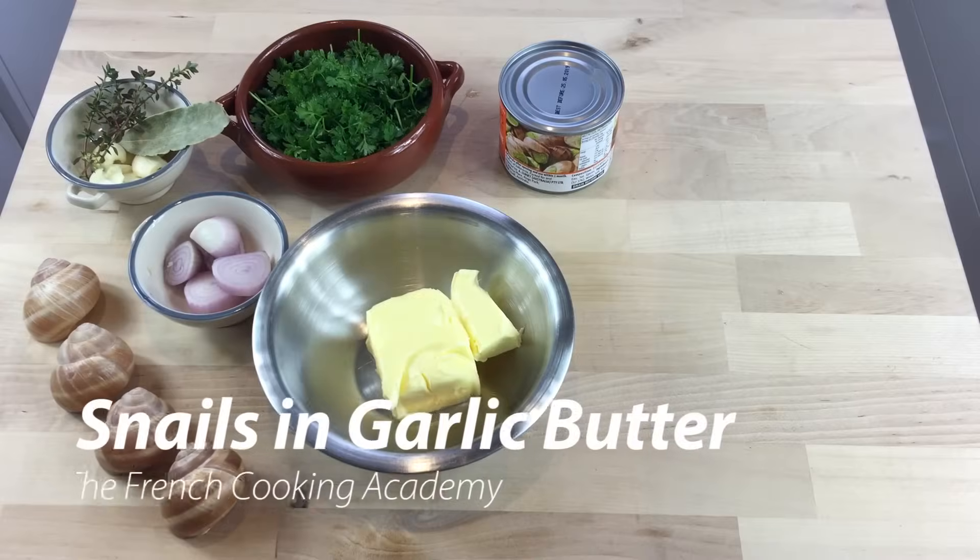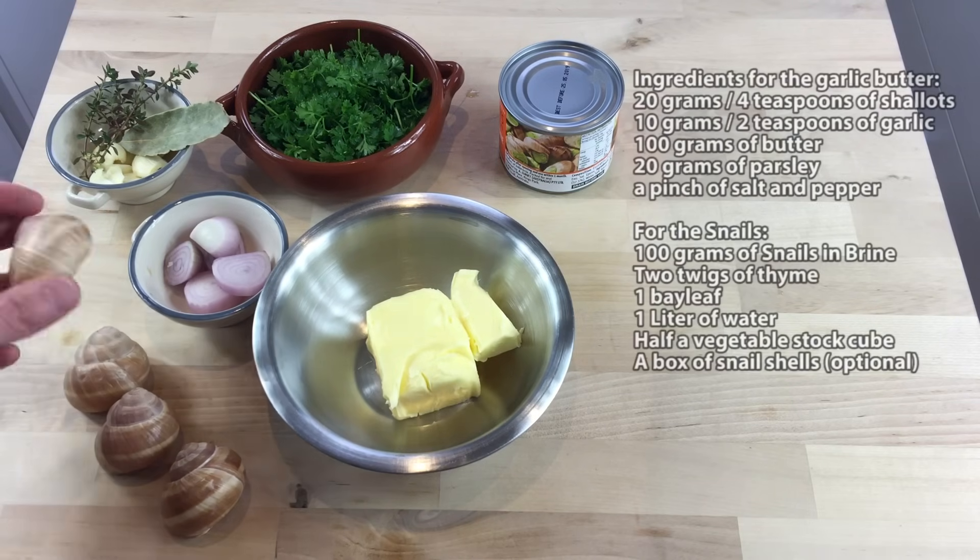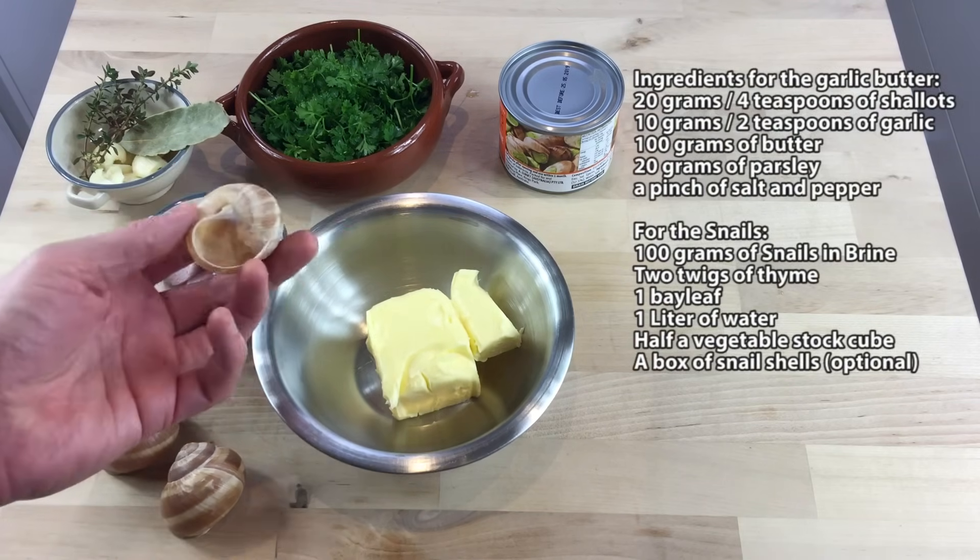And now for the second question: how do you cook or prepare snails in garlic butter? The French way, the French recipe. The first thing I'm going to be using is snail shells — they are empty shells, and you can find them in some special shops.